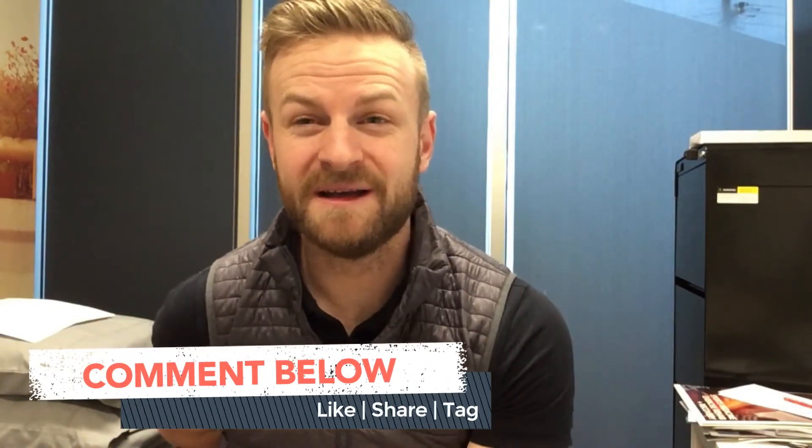If you have any questions about mallet finger injuries, or you do have a mallet finger, make sure you comment below and we can help you out. Otherwise we'll catch you for next week's video — see you guys.